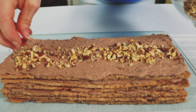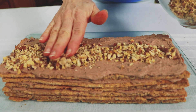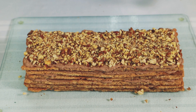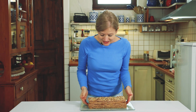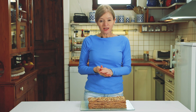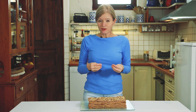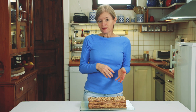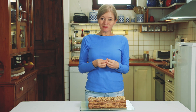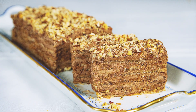Végezetül a sütemény tetejét díszítem pörkölt, durvára vágott mogyoróval – ez körülbelül 5 dkg. Elkészültem a süteménnyel. Most már lehet is szeletelni melegpengéjű késsel – ilyen roppanós lesz, kicsit ragadós. Másnapra viszont már a sütemény annyira összeérik, hogy szinte elolvad a szánkban. Nagyon finom, érdemes megpróbálnotok.